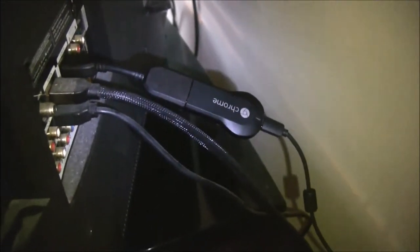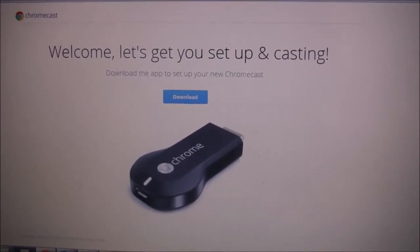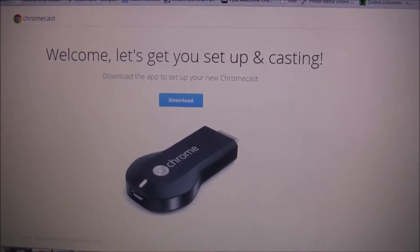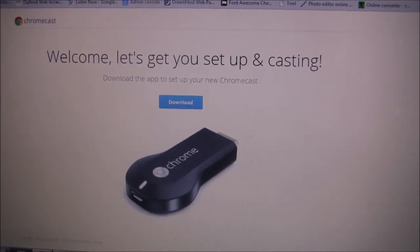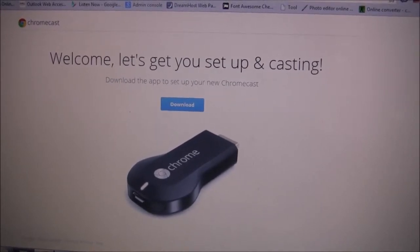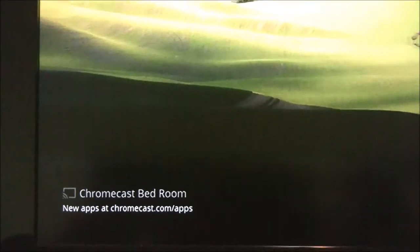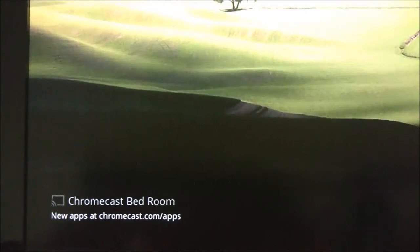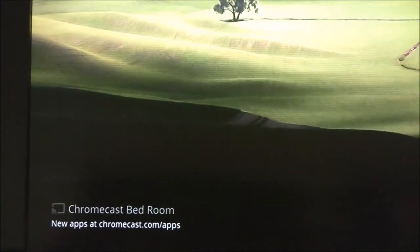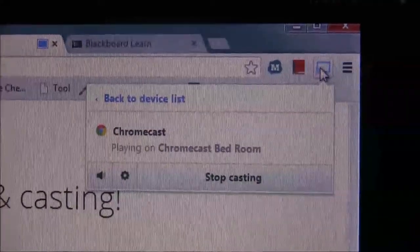Now I'm going to show you how the software works. After you plug it into the back of the TV, you go to Google Chromecast Setup and download the software. The software allows Google Chromecast to search for the Wi-Fi you are connected to with your laptop. I renamed my Google Chromecast to 'Google Chromecast Bedroom.' I have three Google Chromecasts — one for the living room, one for the bedroom, and one for the guest room. It's very simple, and my Chromecast connected to my TV.